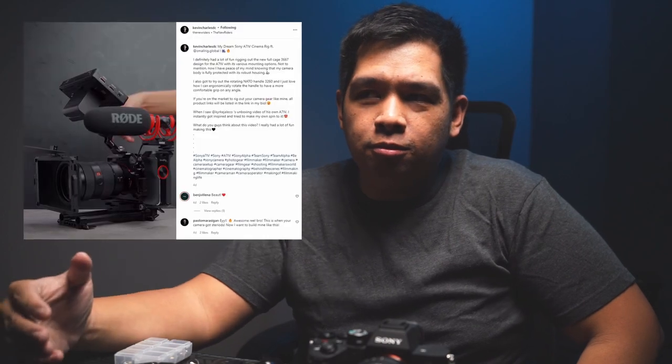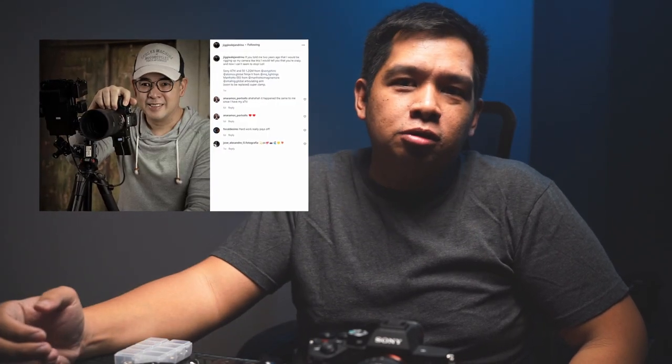I was watching some of my content creator friends on YouTube and a lot of them are showing their setups for whatever they shoot. One of them is Kevin De La Serna, an amazing graphic artist and whiz in Photoshop, and he showed his rig for shooting YouTube videos. Also Jiggy Alejandrino who shoots portraits and has an amazing studio setup. I thought I don't see any landscape photography rigs or architectural photography rigs or time-lapse rigs, and maybe I should try it.